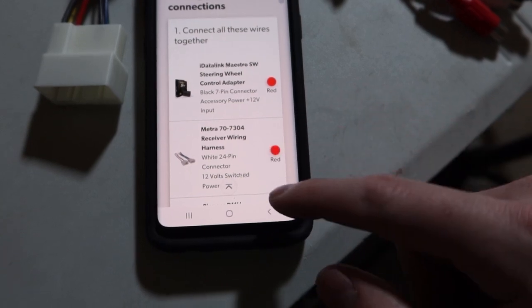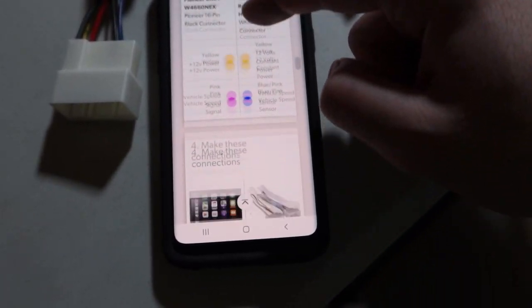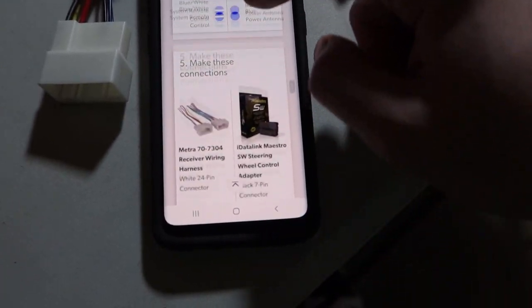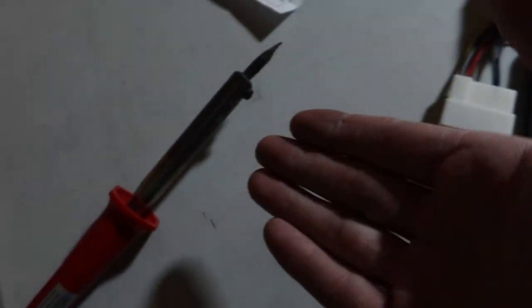The first step is connecting all three red wires together, etc. We're going to connect all the wires to their correct counterparts for all the different speakers and so on. The soldering iron is heating up — I've got solder and heat shrink wrap ready and we're getting started.